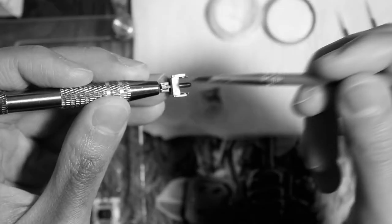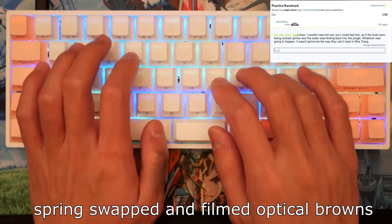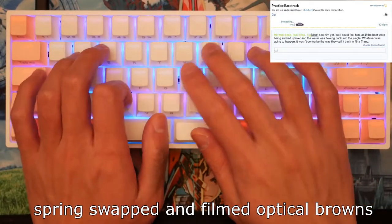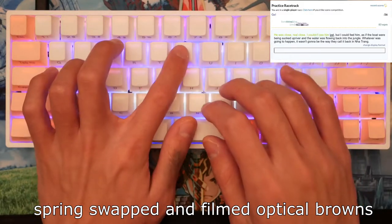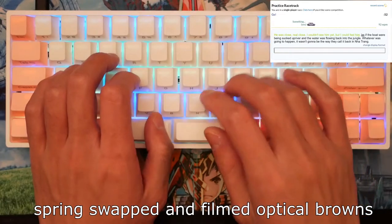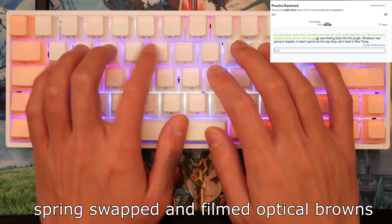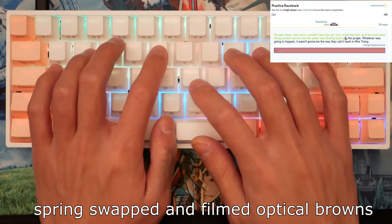Lubing is an extremely time-consuming process and I had to do it twice... thrice. I had to do it thrice. Anyways, here are the switches spring-swapped and filmed.